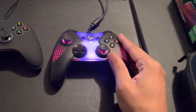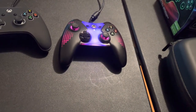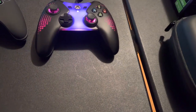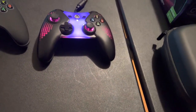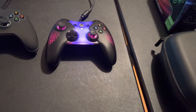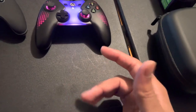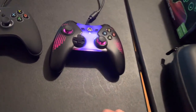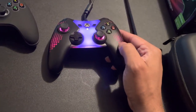I'm definitely a pad player in terms of fighting games. I have a few arcade sticks — like two arcade sticks, universal for PlayStation and Xbox — but I was never really comfortable with arcade sticks. I can definitely use them, but I've always been like a pad player.